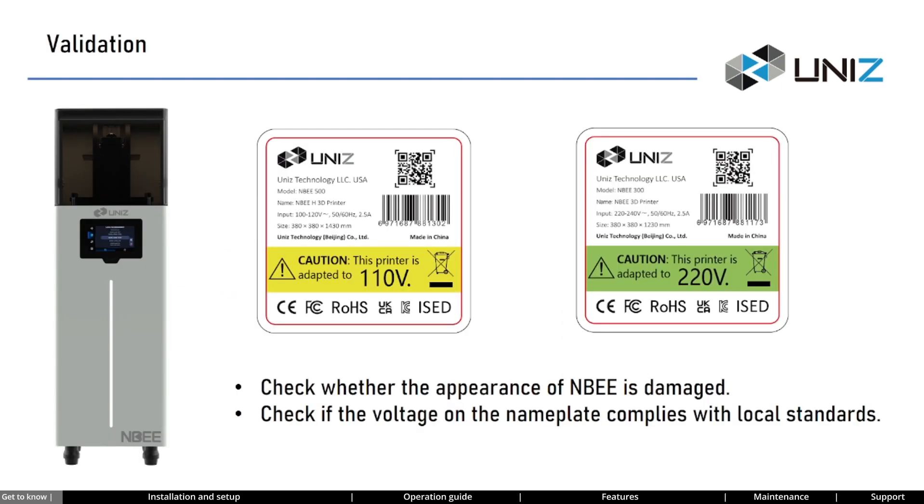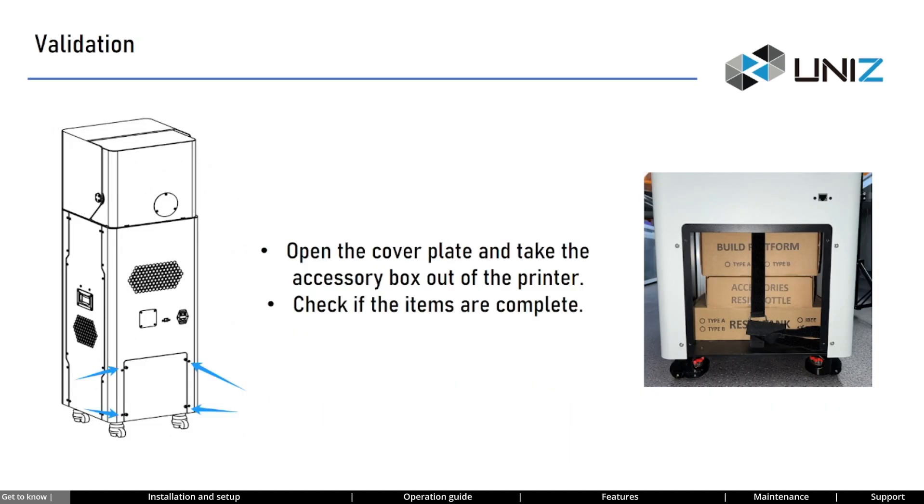Let's validate the printer now, carefully checking for any damages on the exterior and verifying if the voltage on the nameplate of the printer matches the local standards. On the back casing of the printer, there is a cover plate. When you open it, you'll find the accessory boxes inside.